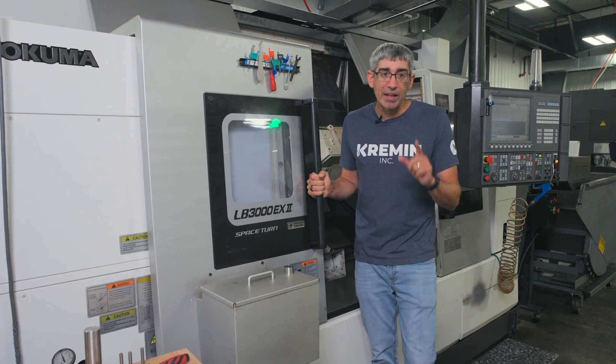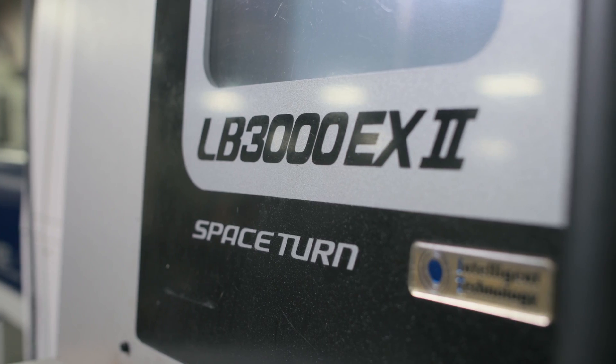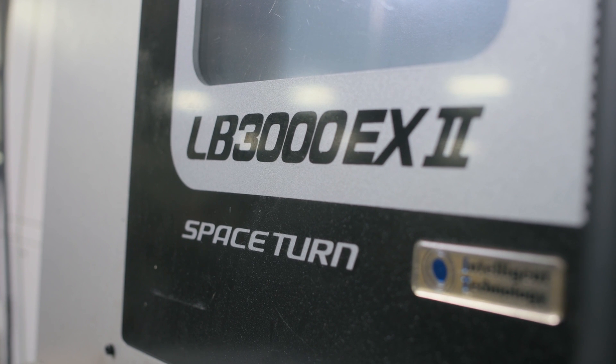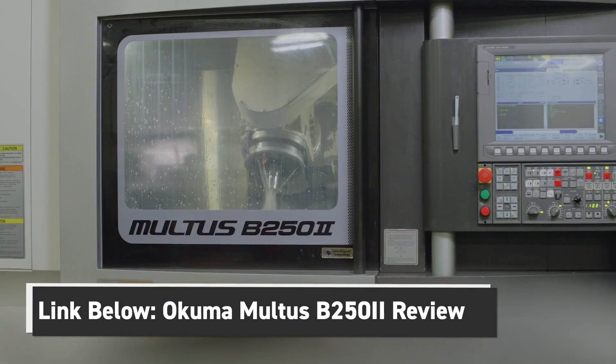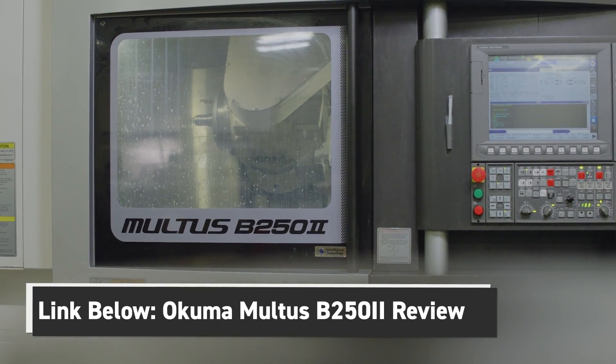Welcome back to Kremen Incorporated. I'm going to give you my review of the Akuma LB3000 EX2. The LB3000 is one of several different Akuma models we have in our facility. I already did a review on the Akuma Multis V250 — you should check that out in the link below.